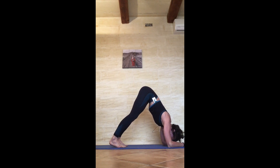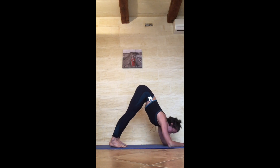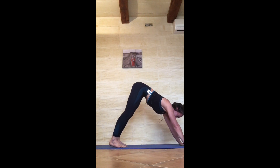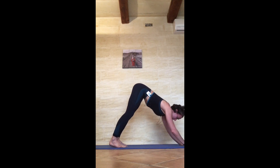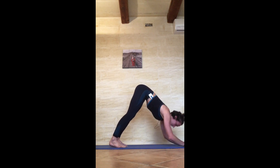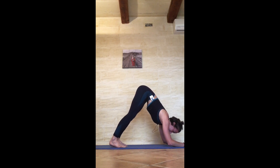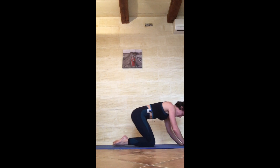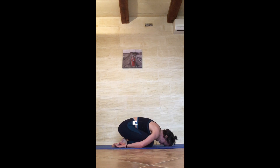5, 4, 3, 2 — last ten tricep extensions, or five if you're tired: 1 exhale down, 2 exhale down, 3 exhale down, 4 exhale down, 5 exhale down, 6 exhale down, 7 exhale down, 8 exhale down, 9 exhale down, hold, 10. Knees to the floor, untuck the toes, child's pose — forehead to the ground, 30 seconds recovery before we reach our final set in calisthenics.